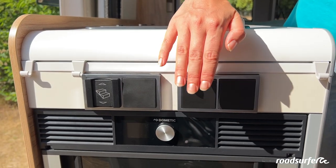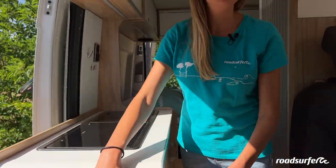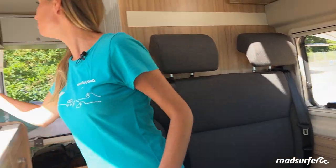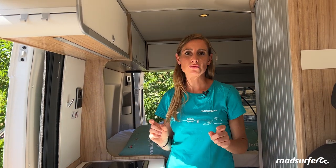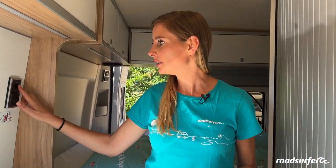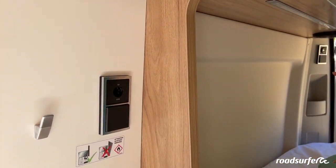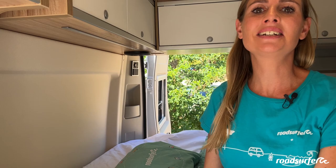Here you have a light switch for the interior of the vehicle. You will find 230-volt sockets here, and there are also more — one over here, one over the sink, and one back here in the bedroom. They only work when the vehicle is connected to an external power source. In addition, you will find some 12-volt sockets here and USB connections back here in the bedroom. They work even when the vehicle is not connected to external power.